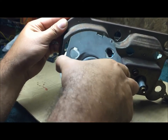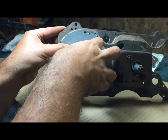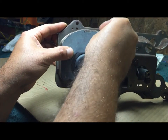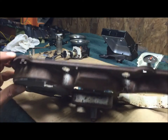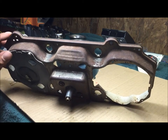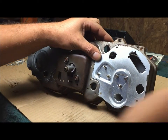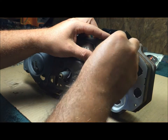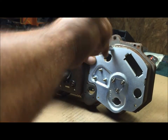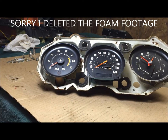Once it goes in there, you're gonna have to be very careful. Just get the screws started at first because some of them are gonna have to be taken off the circuit board, so just get it on there. Now you have the gauges, and that's why you want to get those foam things in there first because now it's gonna be hard to get them in there.